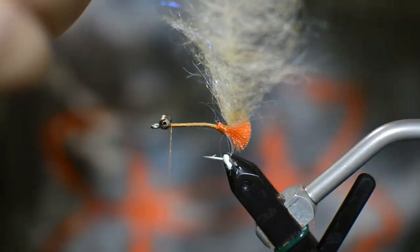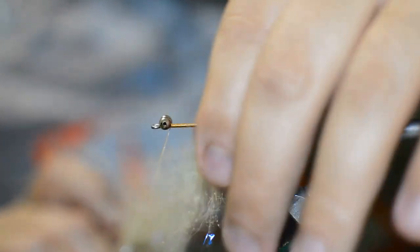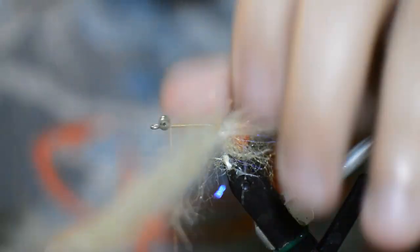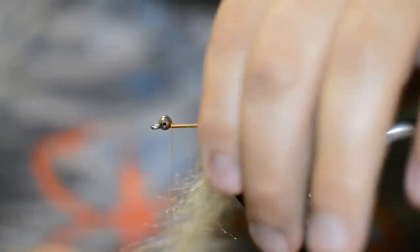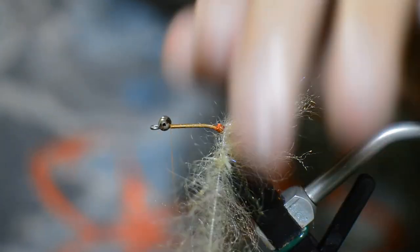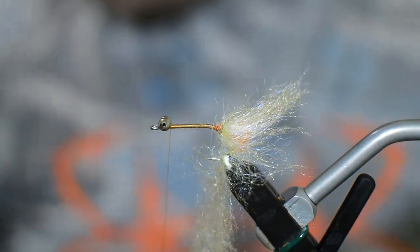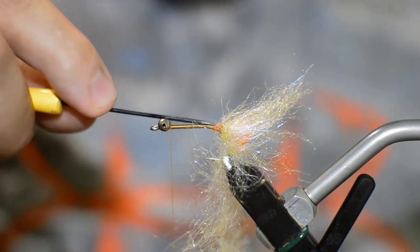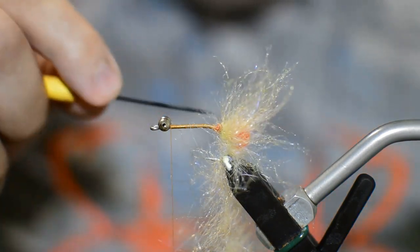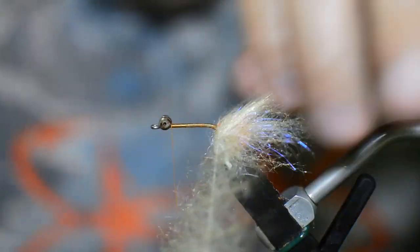We'll take our hackle pliers and we're probably going to get maybe five turns of this brush on here. You don't want to get this brush too thick just because you want it translucent enough to where that orange is really going to show through. That was the whole point of putting the orange there so the fish could see it — if you put too much on here, it's not going to shine through enough. We'll just use our bodkin to pick some of these fibers out and make sure we're not trapping too many of them. Probably do two or three more turns here.